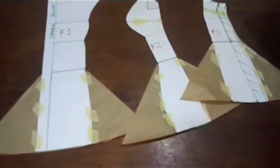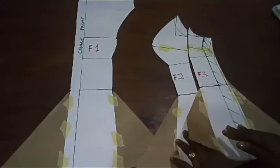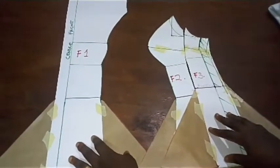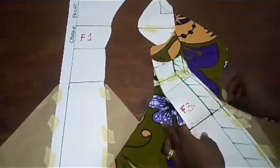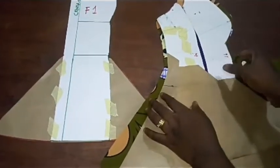Before we do that, looking at this panel, we have three panels. We are not going to pad them separately. First of all, after adding my seam allowances, I'm going to join F2 and F3 together, then F1 separately, and then we'll pad. I've already joined F1 and F2 — sorry, F2 and F3 — with my seam allowances. You can see this is F1 and F2, and this is F3, and it's now in one piece.